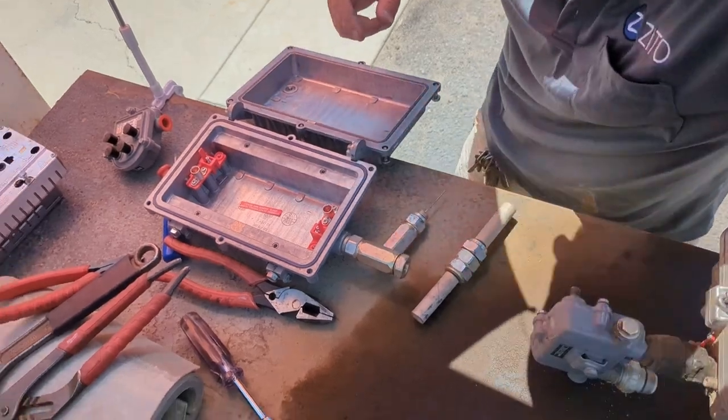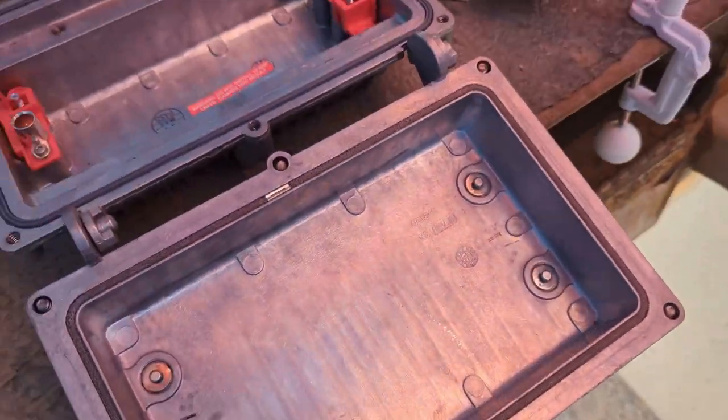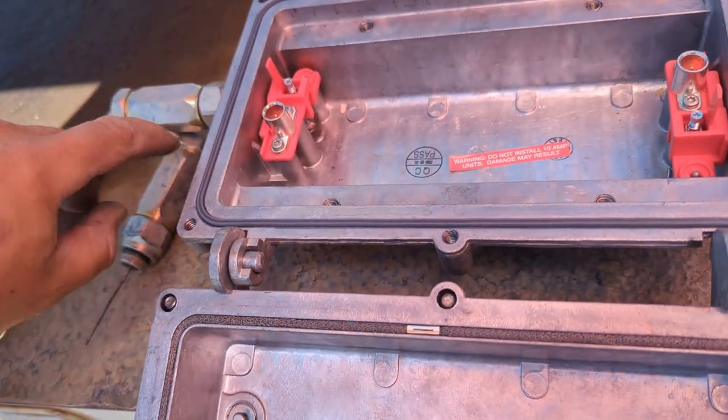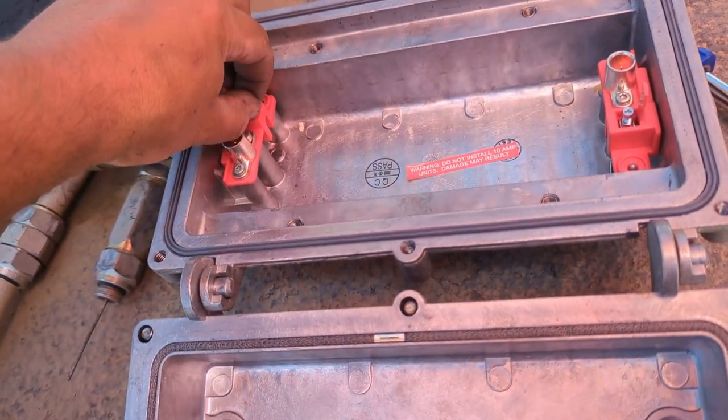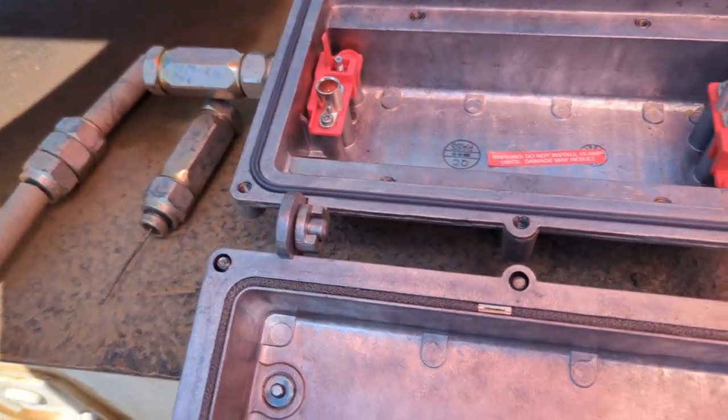So that fitting is going to go into here and that set screw is going to seize it down so it's nice and tight in there.